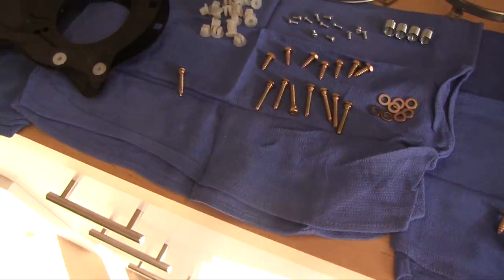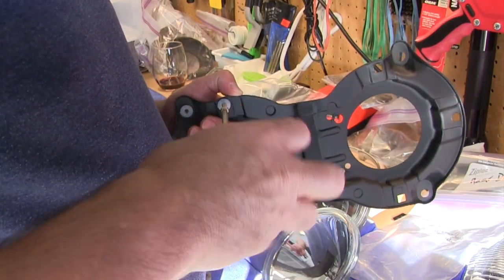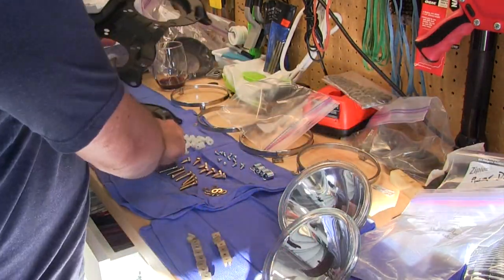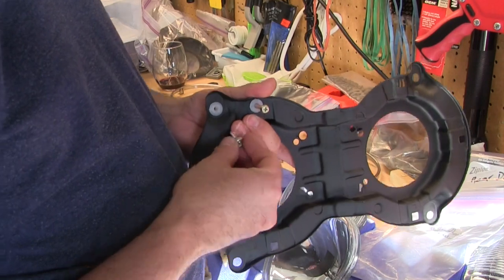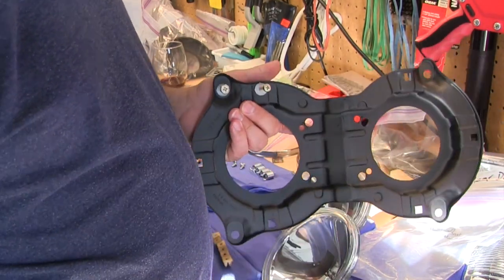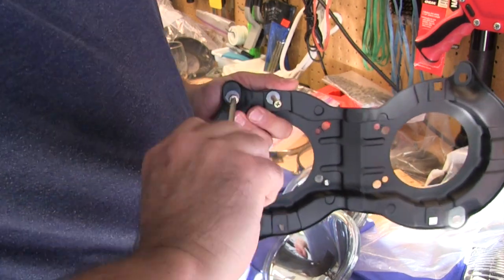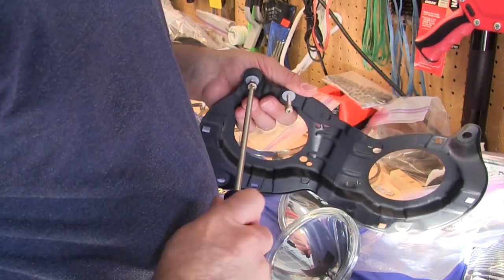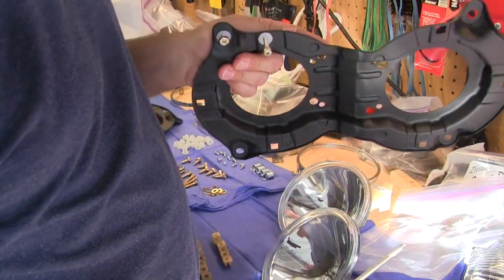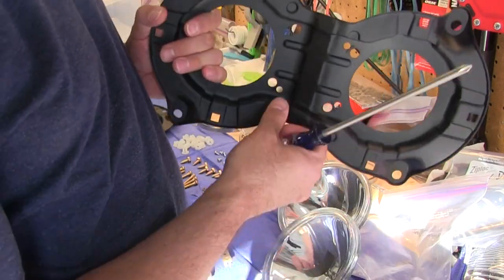That one goes fine. This is a much larger threaded screw — we'll see how that works out. Looks like it's going. So on the workbench, it looks like I'm going to get away with using the same size plastic nuts.